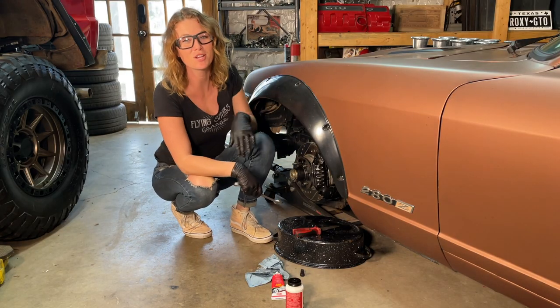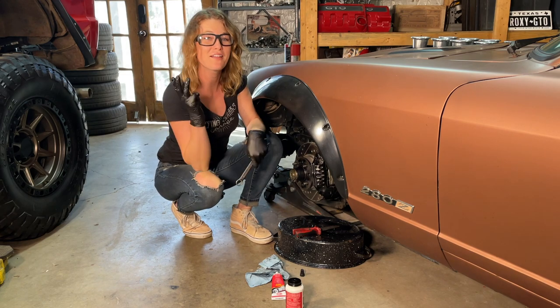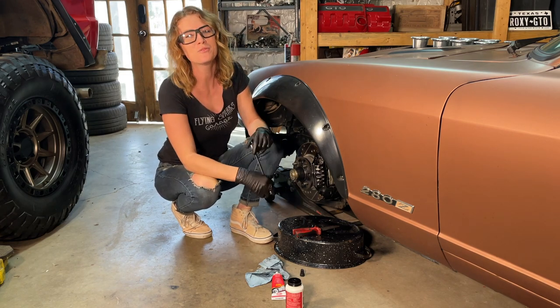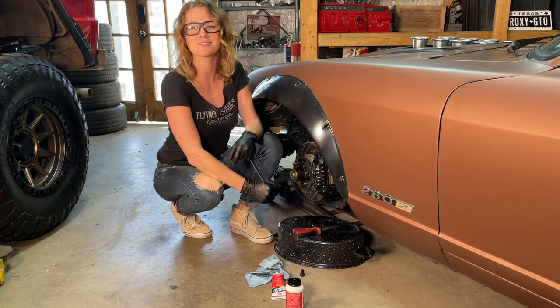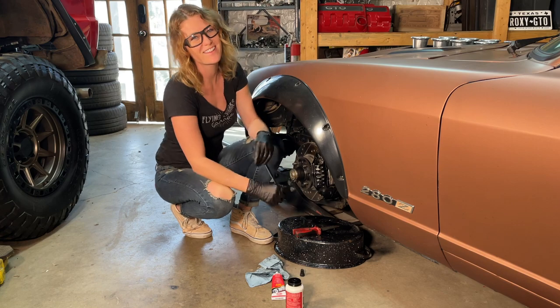All right, time to tighten this caliper up. This job is pretty much done — now I've got three more sides to do. Hope you guys are having a good day in your shop, and be sure if you're using CRC products to take a pic and tag us. We might just repost it. We'll see y'all in the next video.